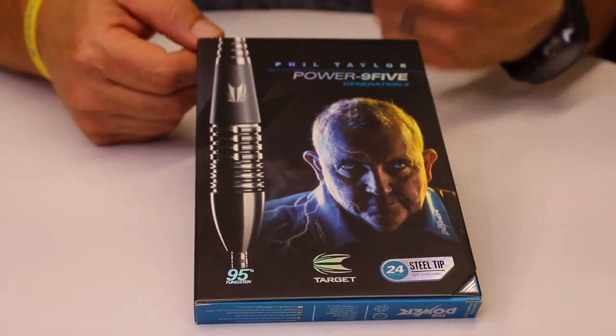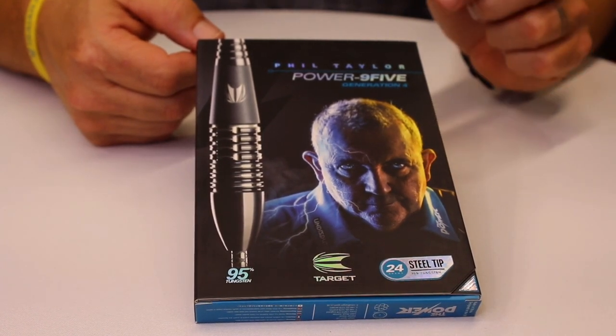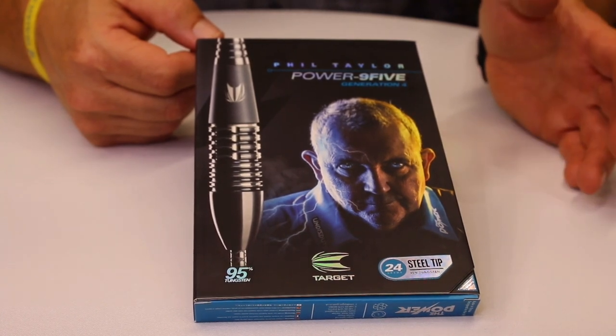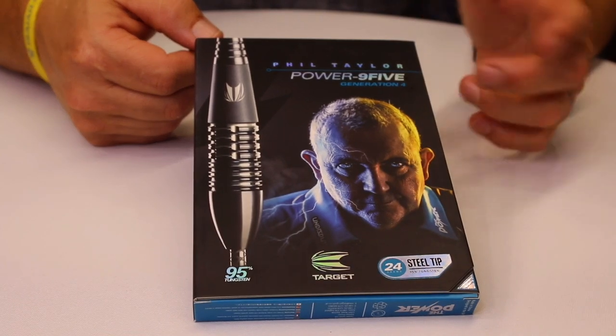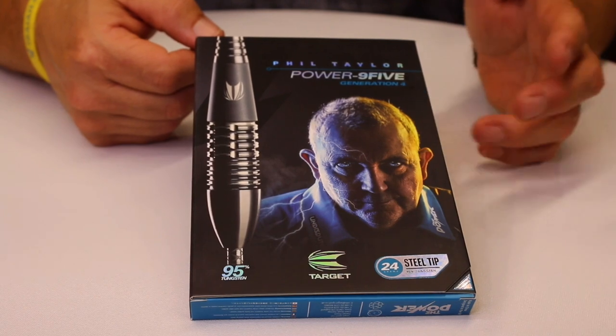Let's open this box and take a look at it. Here we have the Phil Taylor Power 9.5 Generation 4 — the generation of the barrel he used in his last year on the PDC, his farewell tour year. Phil does play with a 26-gram barrel, but I happen to have the 24-gram version here, which I've been messing around with.